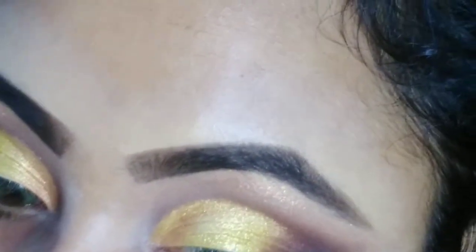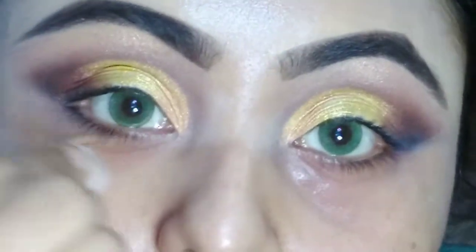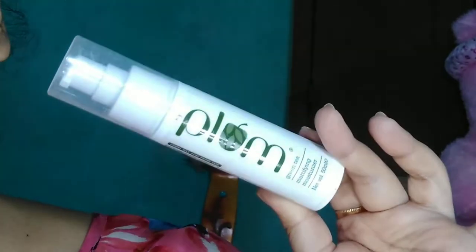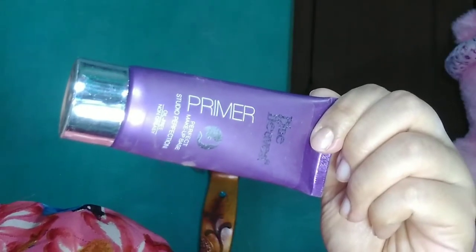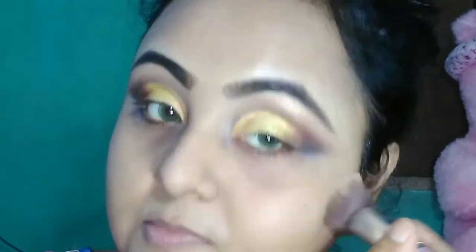I am cleaning up all fallouts and excess eyeshadow from my eyes. Today I am using Plum Green Tea Mattifying Moisturizer as my moisturizer. As a primer, I am going to use Blue Heaven primer. I have color-corrected my face with orange concealer and then set it with my loose powder.